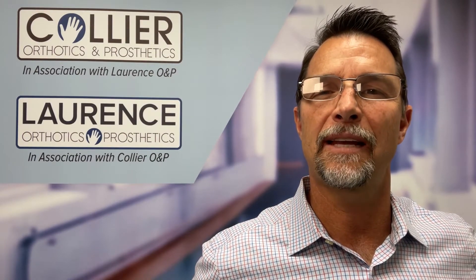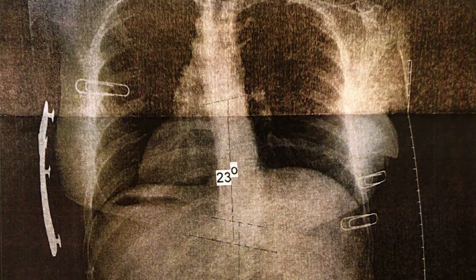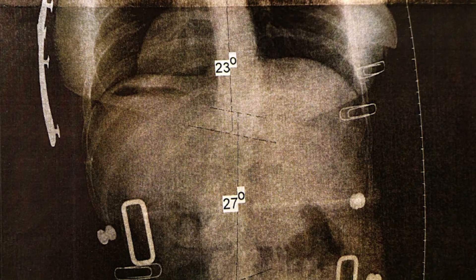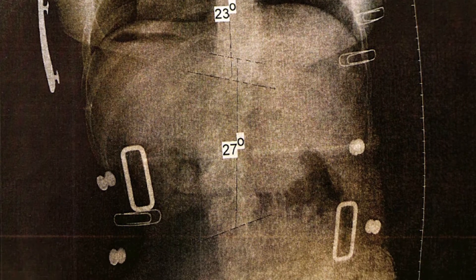Overall, these forces will help straighten the spine and aid in head and pelvis correction. The Cheneaux Jensen's brace is designed to reduce the possibility of progression, attempt stabilization, or reduce the current spinal curvature. Navia's thoracic spine went from 32 to 23 degrees in-brace, and her lumbar spine went from 37 to 27 degrees in-brace.